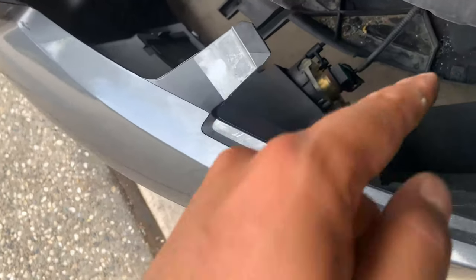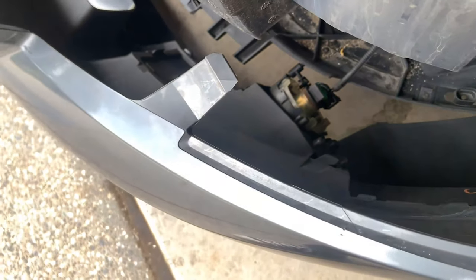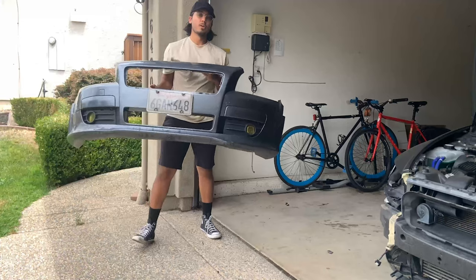And now the very last thing is to just disconnect your fog lights if you have them. There it is.